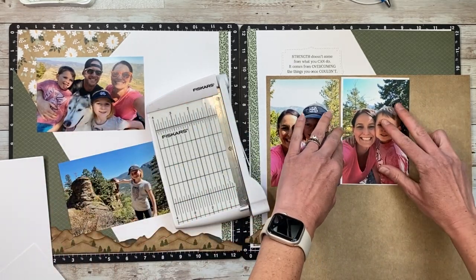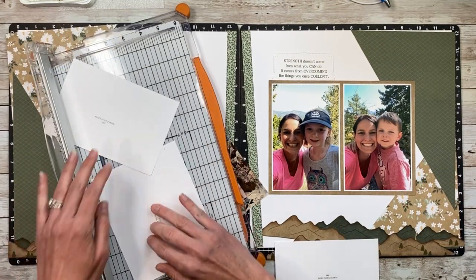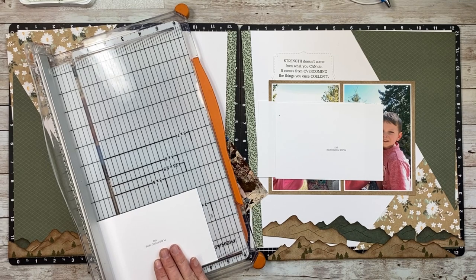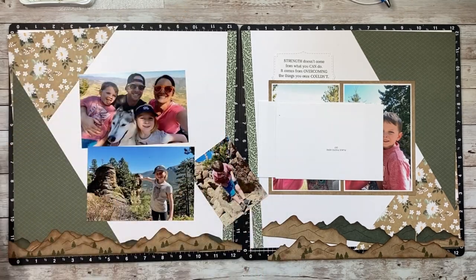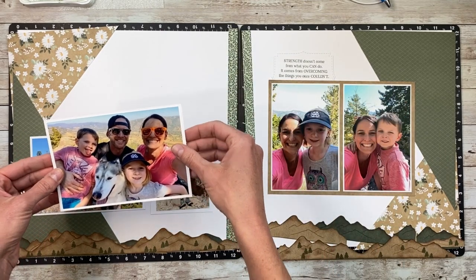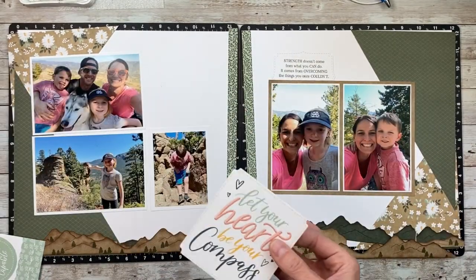I'm cutting my photos down just a hair so they fit on my four by six placeholder cards — I like to use those as mats sometimes. On the other side, I took some five by seven placeholder cards and cut them down to four and a quarter by six and a quarter so I could keep my four by sixes the same size. Then I took a four by six placeholder mat and cut that down to three and a half by four and a half. I left a larger border around the mat for that smaller photo because that's where the flip flap is going to be, and the flip flap takes up a little extra space on the sides.